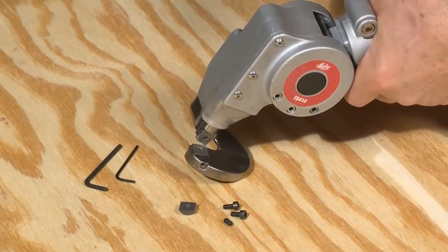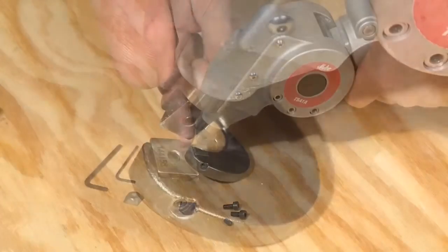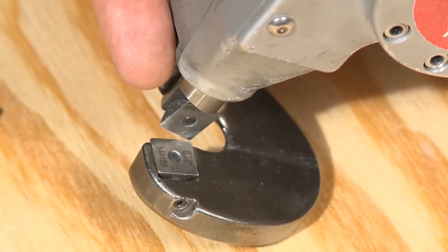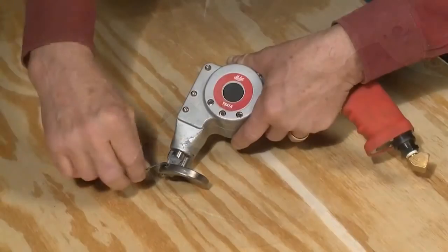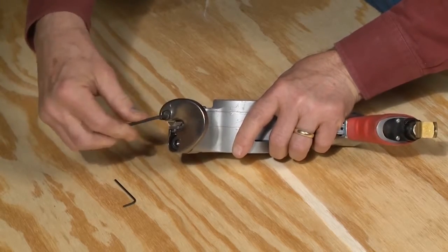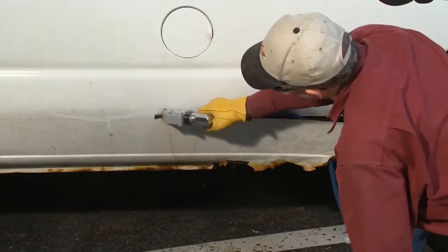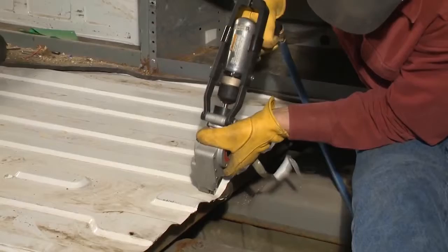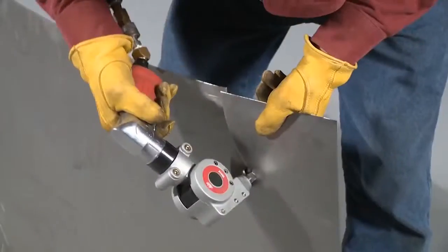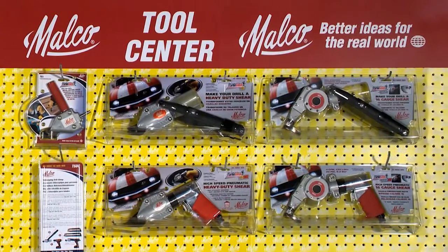These 16-gauge turbo shears use identical four-sided cutting inserts. The inserts are easily accessible for clearance adjustment, rotation, and eventually replacement without disassembly of the shear head casings. For all of your auto body shearing needs — quarter panels, rocker panels, trunk pans, floorboards, profiles, layered metal, even thick plastic bumpers — look for a turbo shear solution wherever quality tools are sold.